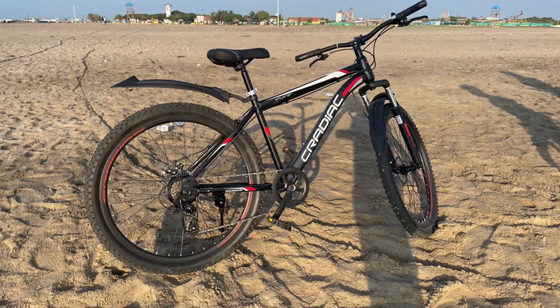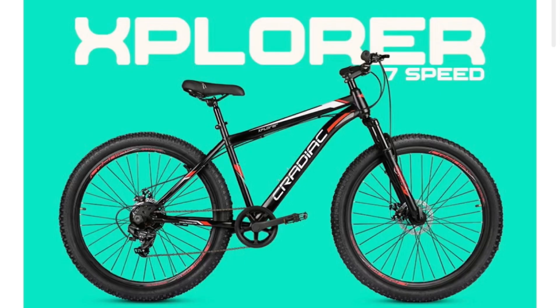We are going to purchase a Pooza Cycle. So that's one unboxing video. The name of the cycle is Kradiac 29 Explorer. It has 7 gears, double disc, and front suspension.